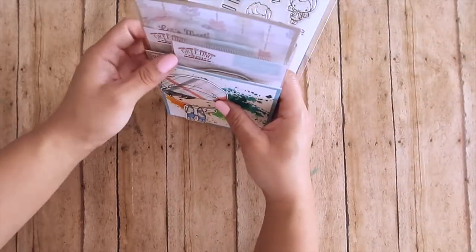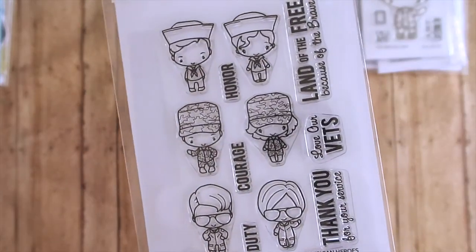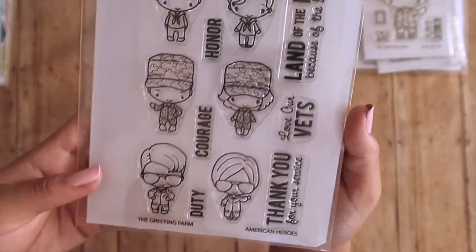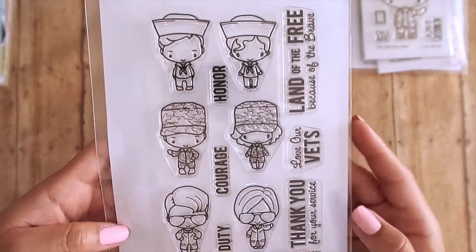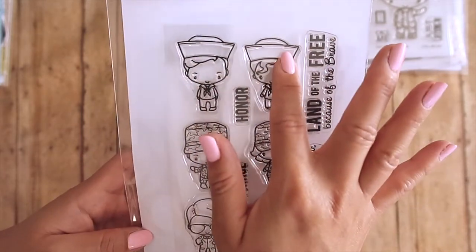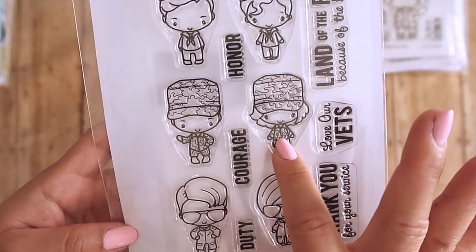Before I go, I also wanted to showcase the American Hero stamp set, which was released the week before Memorial Day weekend — I believe it came out on Armed Forces Day. I love it because my dad, my husband, and my father-in-law all served in the U.S. Navy. What I love about this set is you get sailors, and this one stamp can actually work for all branches of the armed forces — you just color them depending on their branch.